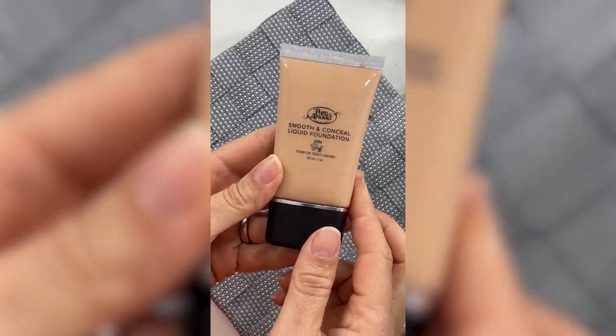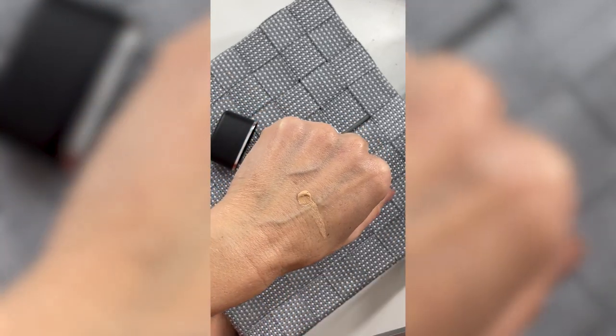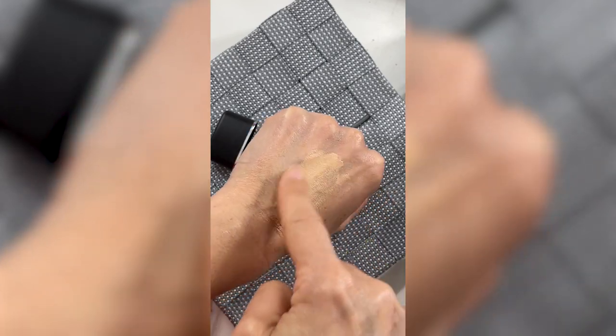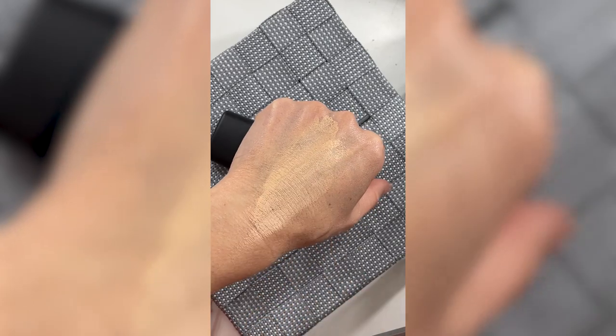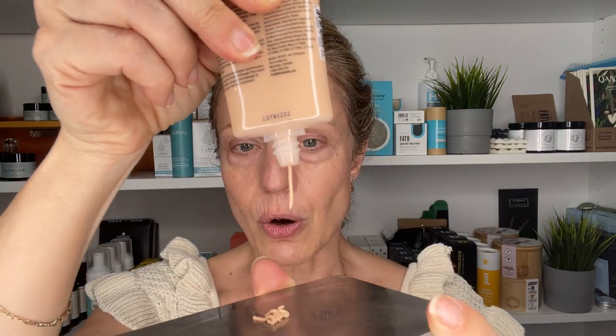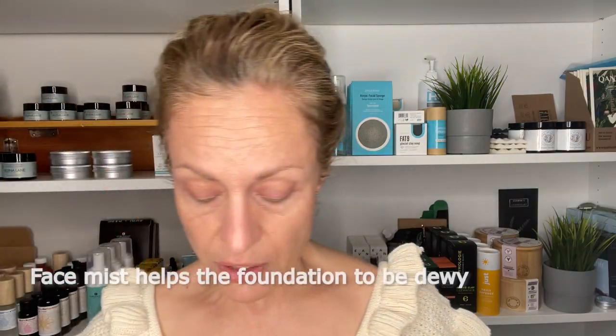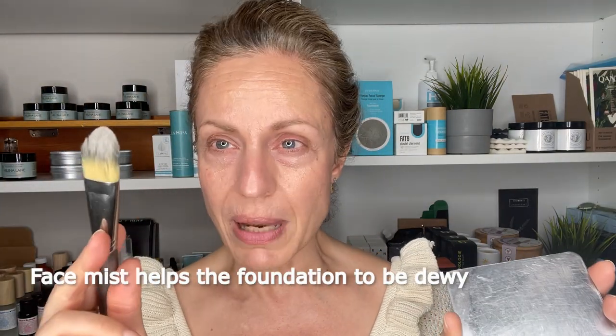For today I'm going to use the Puranata Full Coverage Foundation. This is reformulated and it's the Smooth and Conceal Liquid Foundation. I'm going to use the 20N, which is buff. The colors were redone recently — I used to be the Sunkist Canadian, and now I am the 20N. N stands for neutral. And although this is supposed to be a full coverage foundation, I don't find that it's drying at all. I love the texture of these foundations, and it always depends on how you apply it. I'm going to do a little bit of a mist again — this is essential if you want your foundation to be dewy. And I'm going to apply it with a brush today.